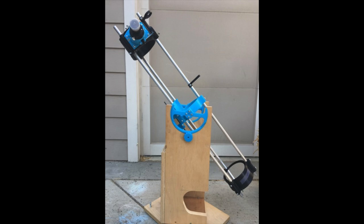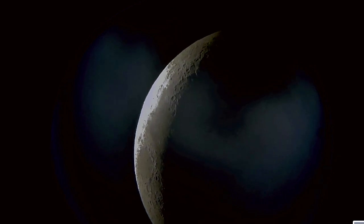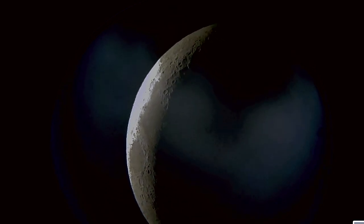In this video, I'll show you how to build this powerful telescope yourself. With this telescope, you'll be able to see the rings of Saturn, Jupiter and its moons, and the craters of the moon. It's really quite remarkable for a homemade telescope.